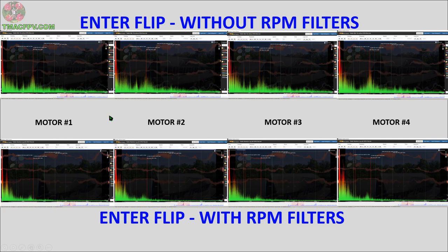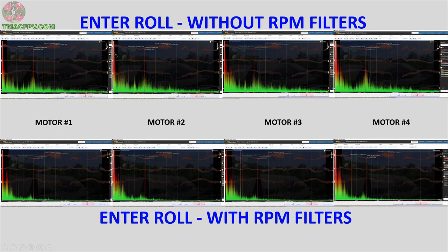Let's go ahead and take a look at the same thing for entering the roll maneuver. Here we're entering the roll maneuver, increasing throttle to accelerate over the roof of the house to enter the roll. Top row is without RPM filters. Bottom row is with RPM filters. From your perspective, which of these rows has less green stuff in it?